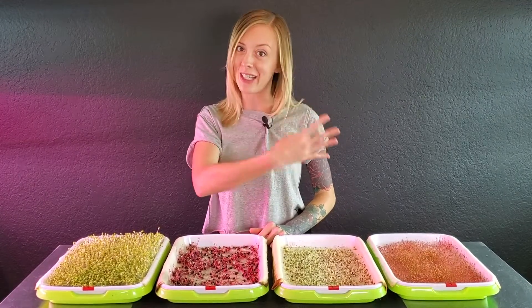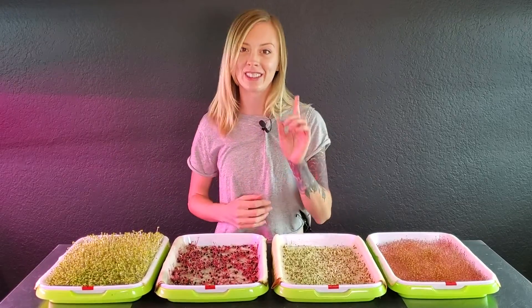What's up everyone? Mandy here from On The Growing. Today we're going to be testing out four different crops on paper towels to see how they germinate. So stay tuned for the video.